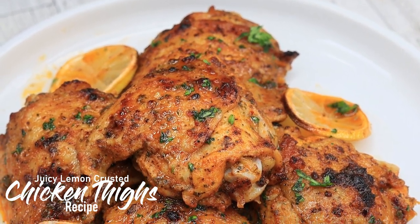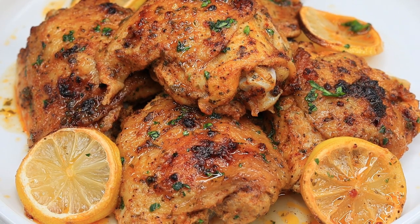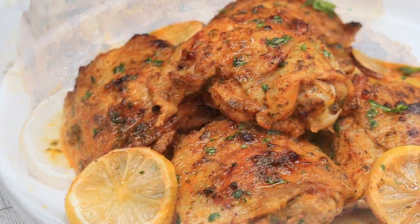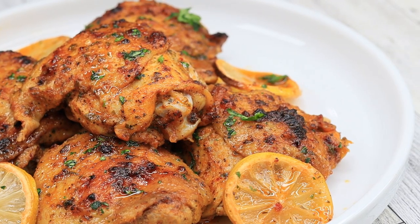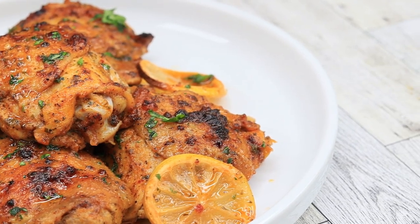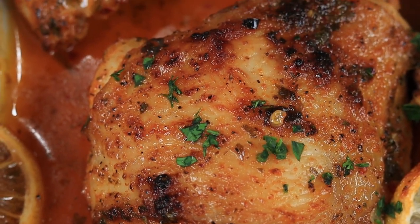Juicy lemon crusted chicken thighs — stop playing with me. Your eyes are not deceiving you. This is absolute fire right here and I cannot wait for you to try it on your own. So let's not waste any time and let's get right into it.